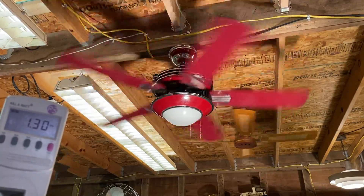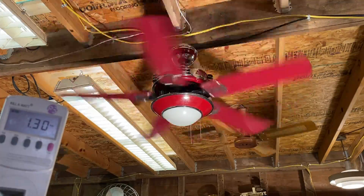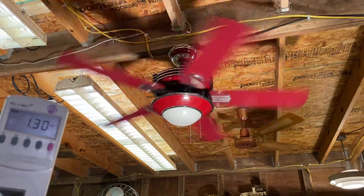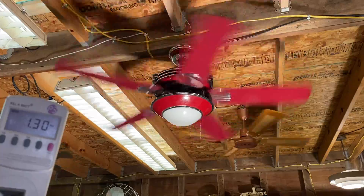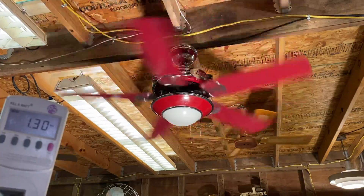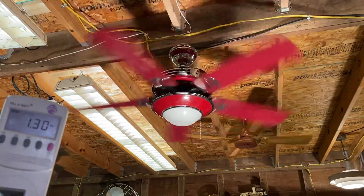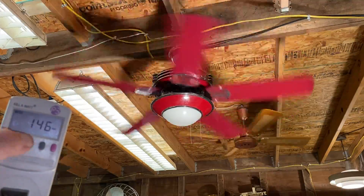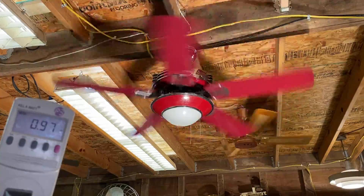So you can see this is high — drawing 1.3 amps, just over one and a quarter amps, like many three-speed originals draw. This is not one of the two-and-a-half amp ones. 146 watts, and call that a power factor of one.